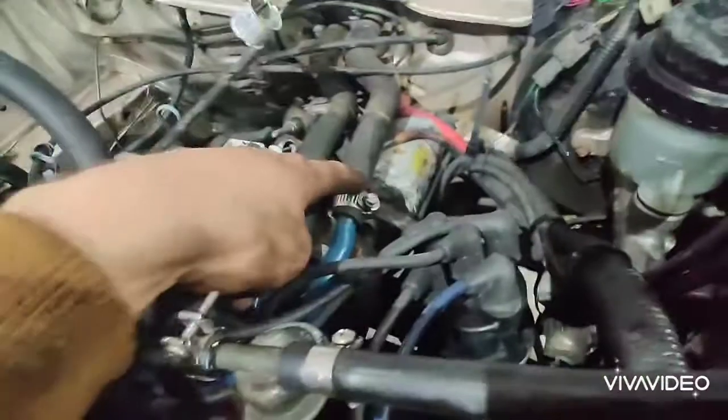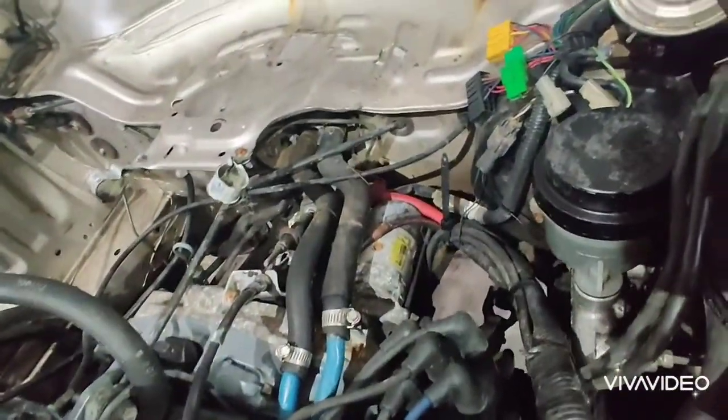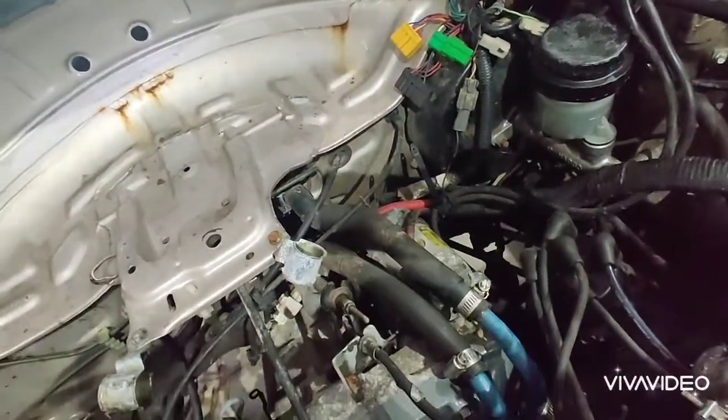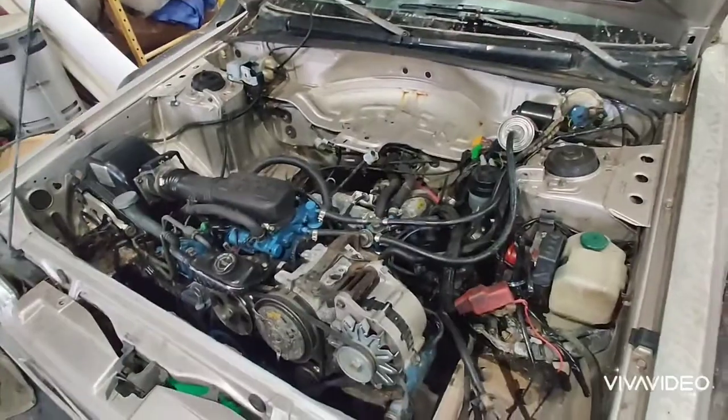For coolant stuff, both hoses are disconnected over by the radiator. We have to disconnect the two heater hoses — we might want to disconnect on both ends. We have to drop the oil out; it might help make things a little bit lighter, and the oil change has to be done anyways. And then I also have to do the valve guides.